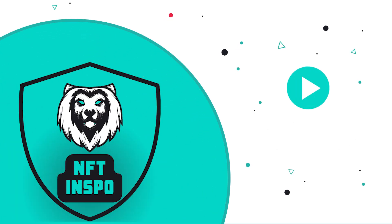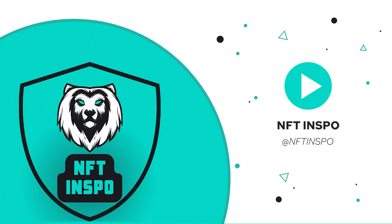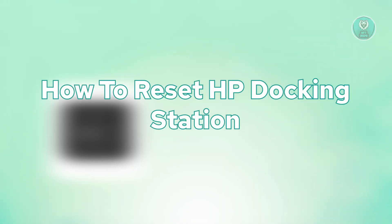Hey guys, welcome back to NF2Inspo. For today's video, we're going to show you how to reset an HP Docking Station. If you're interested, let's start the tutorial.